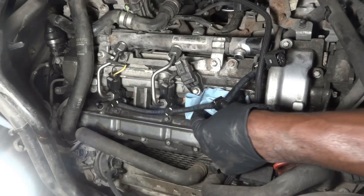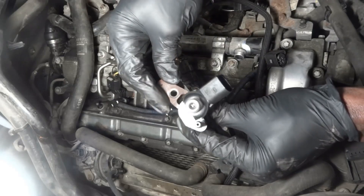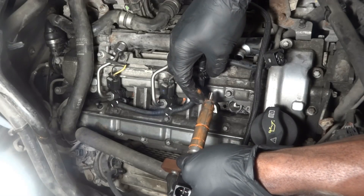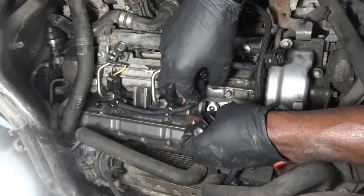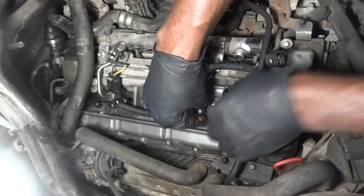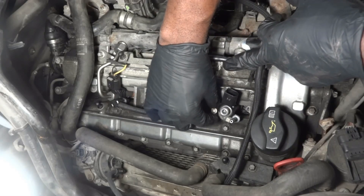I did clean the injector orifice off camera, so now we're gonna install our brand new fuel injector. Our fuel injector is gonna go in this way — we have to make sure that our compression washer is still there. Just like that, and now we're gonna insert our injector hold-down bolt.